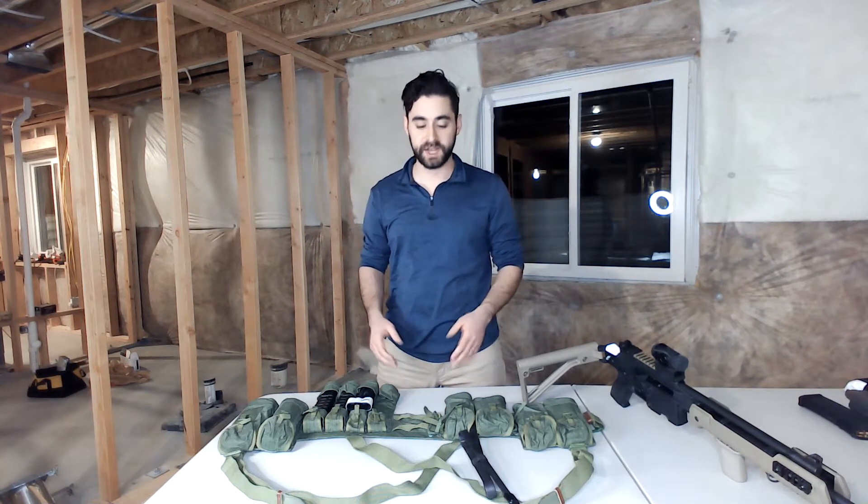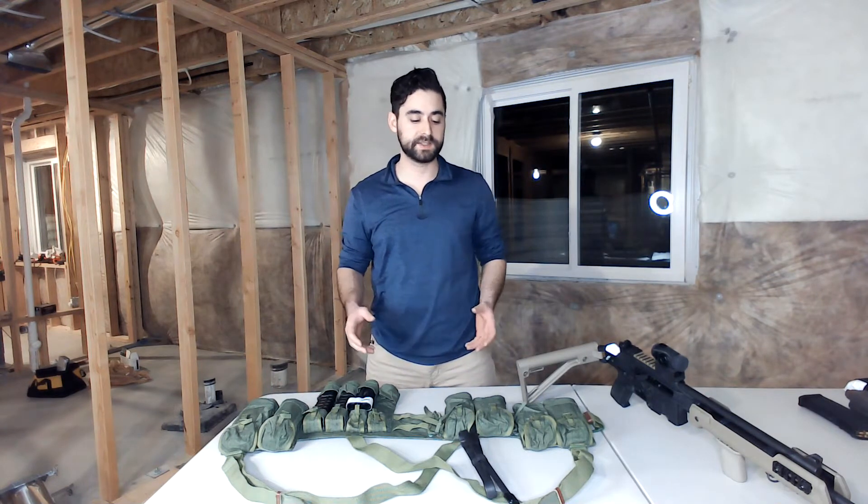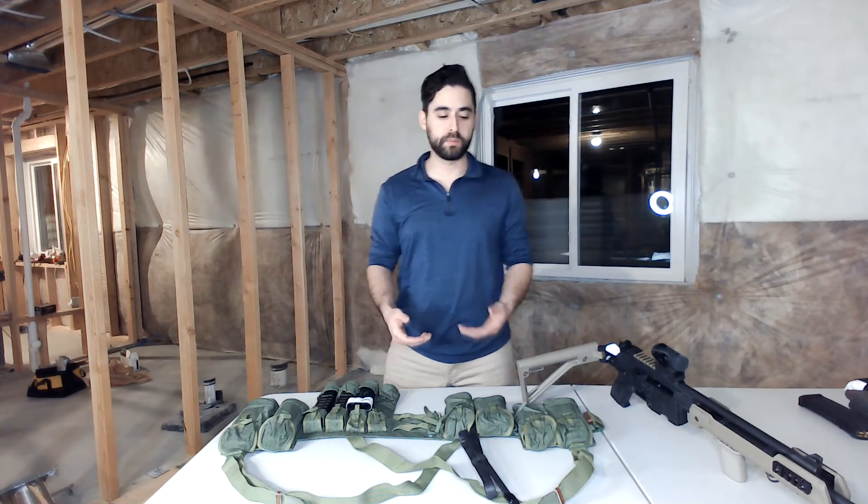I'm really fortunate — I live really close to a surplus store where they've got a fantastic selection of these kinds of things, and today I decided we're going to take a look at this Type 63 Chinese SKS magazine bandolier, which we would now probably more call a load-bearing vest or load-bearing equipment.